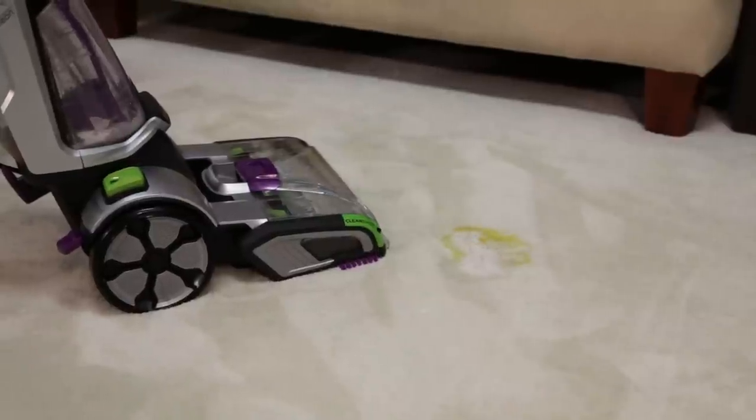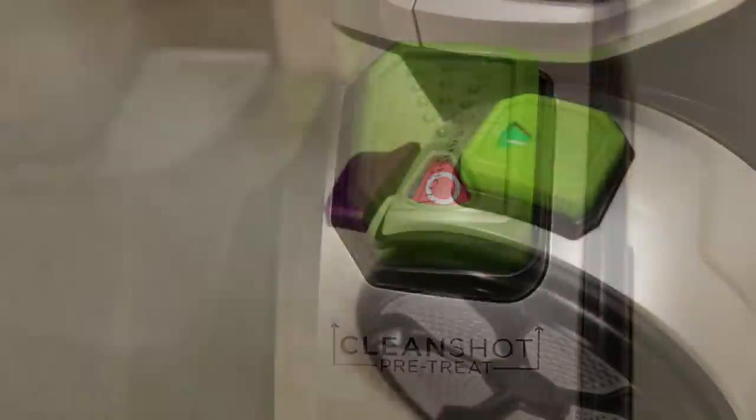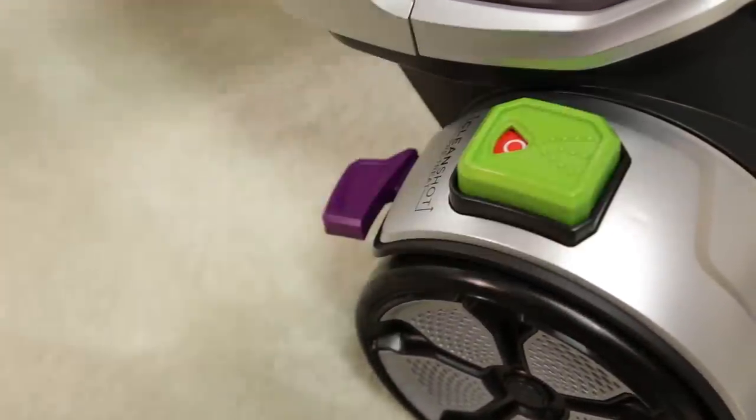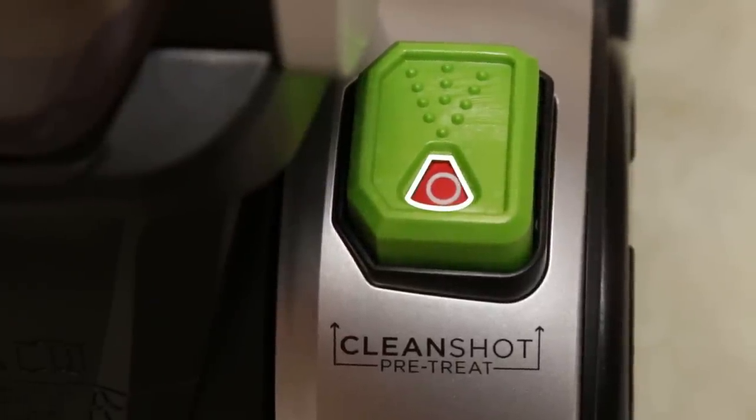If your CleanShot continues to spray when the machine is off, make sure the CleanShot button is in the off position. Press the button to turn CleanShot off. You will know it is off when the window on the button shows red and an O symbol.